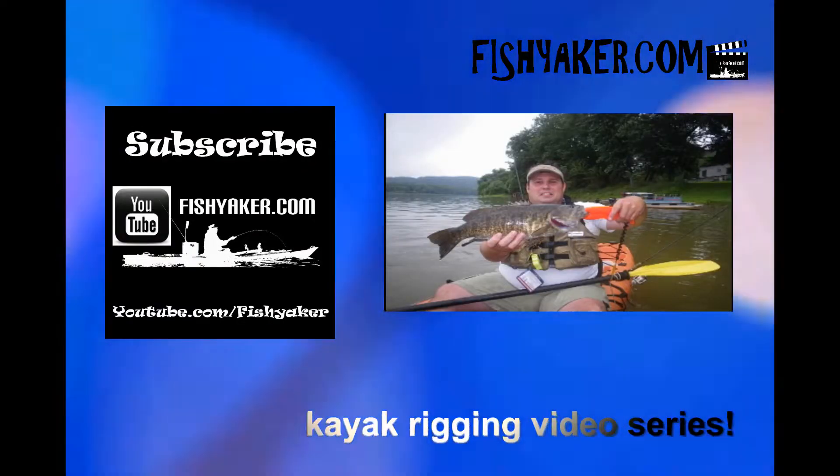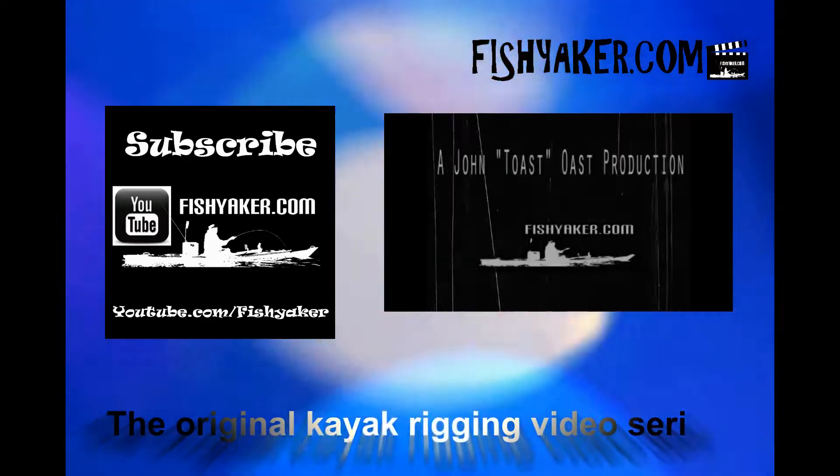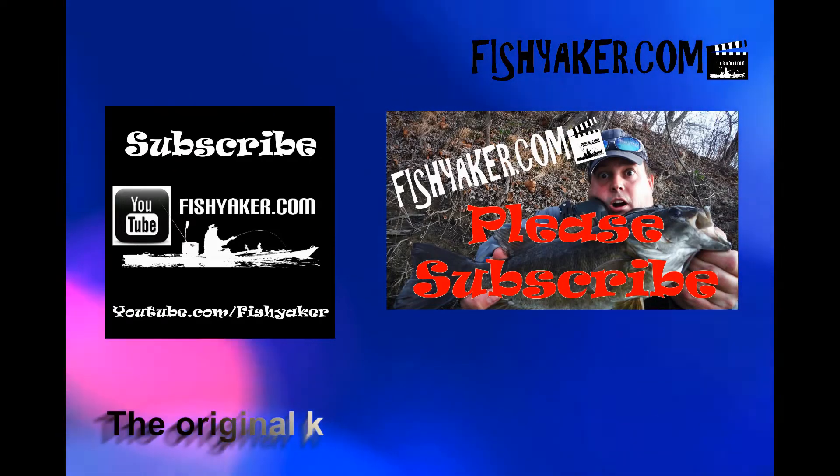FishYakker.com — the original kayak rigging video series.